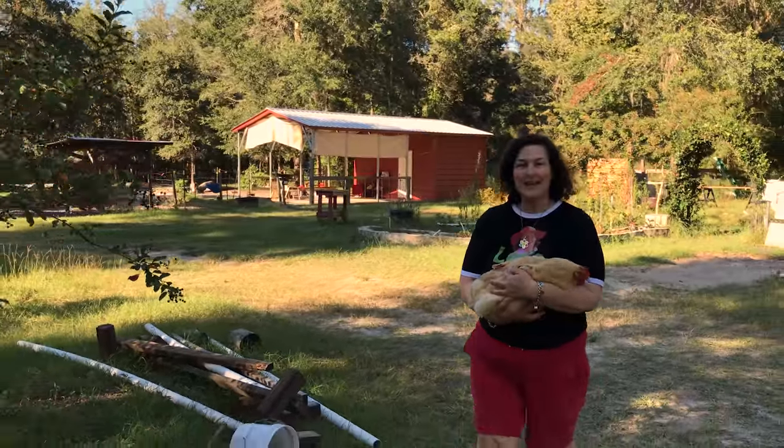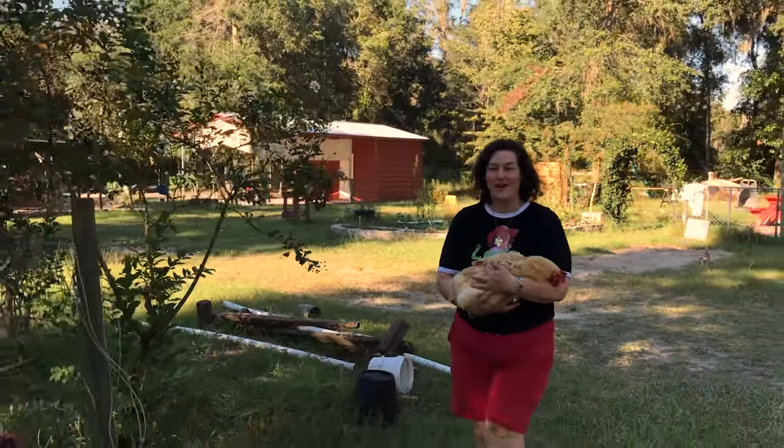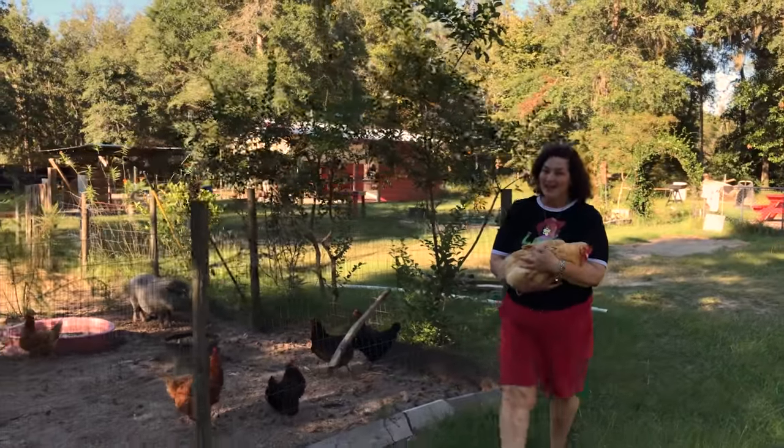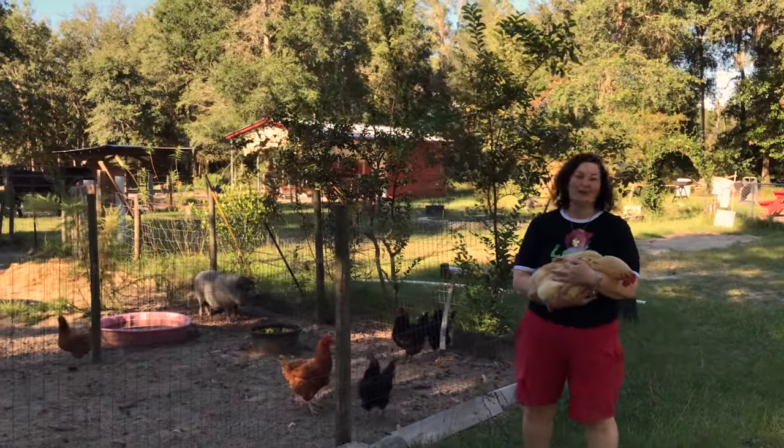We have to take care of these delicate little creatures because they're so cute and they give us good healthy eggs and we like them so much. Thanks for watching. See you next time. Bye bye.